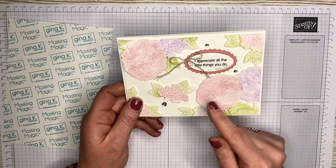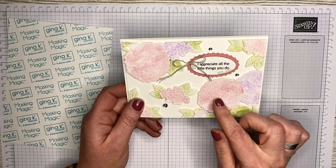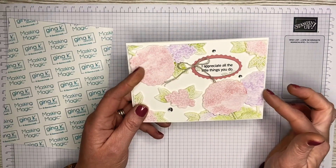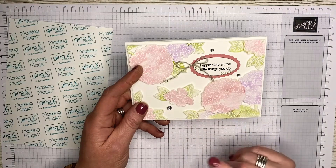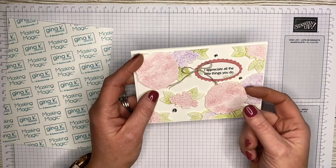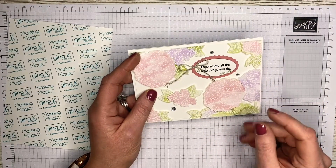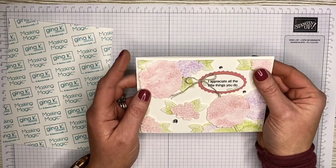I've heat embossed the images onto basic white cardstock with white embossing powder and then done a color wash with Cockle Rose, Highland Heather, and Old Olive. The reason I used basic white rather than watercolor paper is because I wanted it to give that natural curl and for the paper to be a little bit distorted with the water, which gives the card more texture.